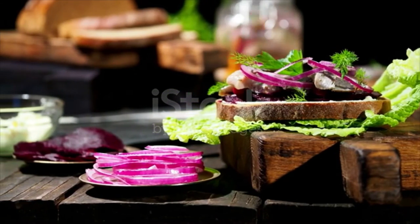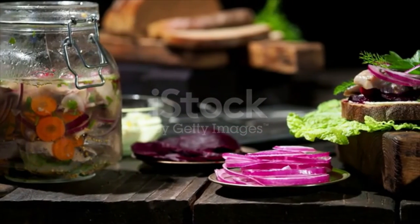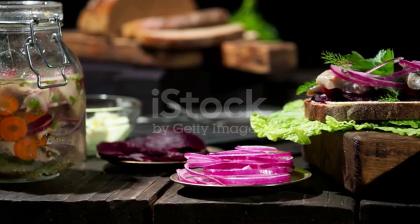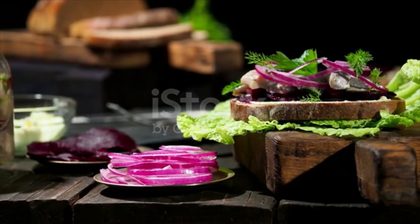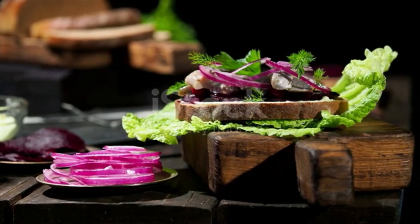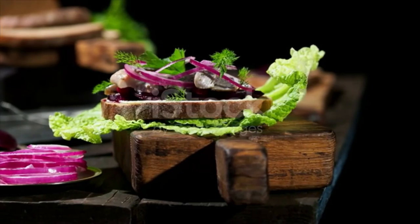Directions: If not already trimmed, cut rye bread to a 3 by 5 inch rectangle. Spread butter evenly all over the top side of the bread. Arrange pickled herring on the butter, covering the surface evenly. Tuck red onion between the pieces of herring and garnish with chopped dill.